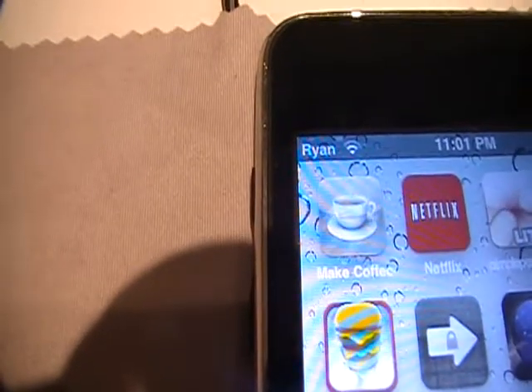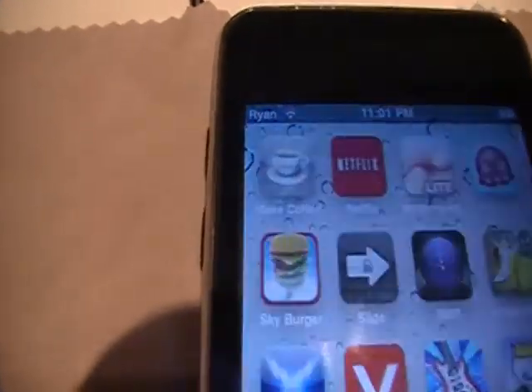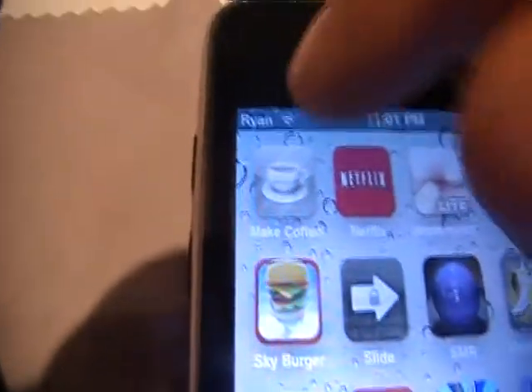Hey guys, TeenageRipodDude here, and it is Sunday, and we have another app review, like I promised. So today we are reviewing the free app, which is MakeCoffee.